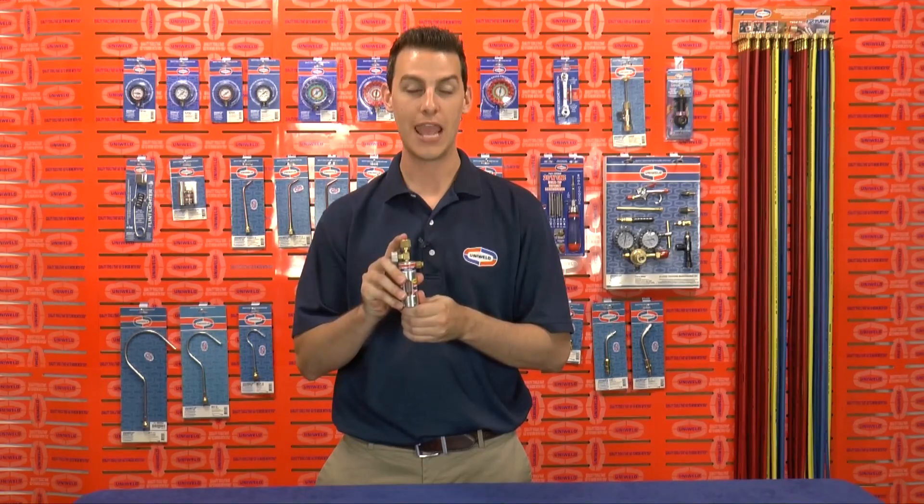Hi, Matt here with Uniweld Products. This is Uniweld's NitroView Nitrogen Flow Indicator, and this is Nitrogen Purging Simplified.